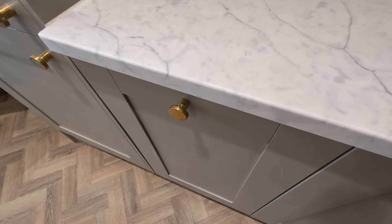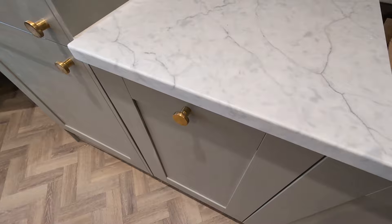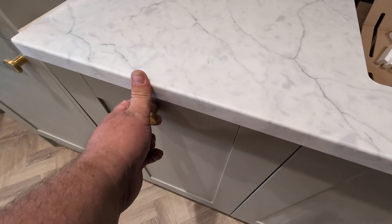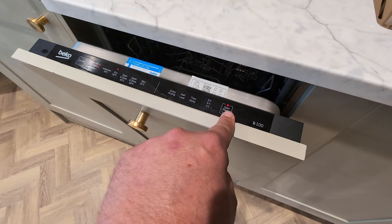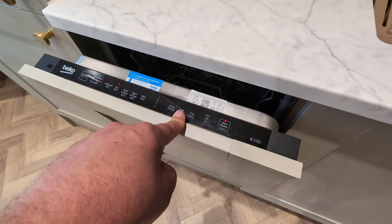The appliance will then run, and when it's finished it will bleep to let you know. You can check throughout the cycle — you can see the light is still illuminated here, showing it is currently still running.